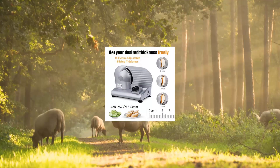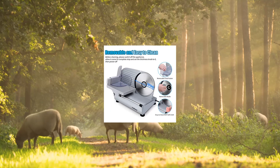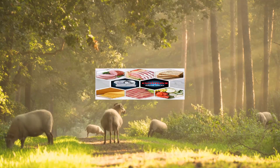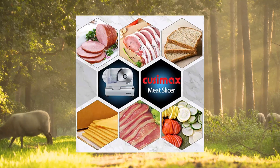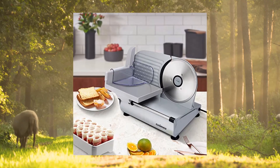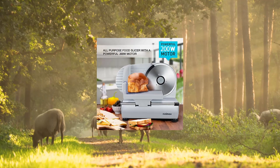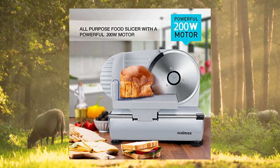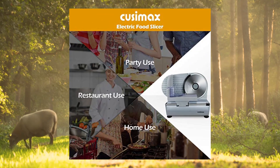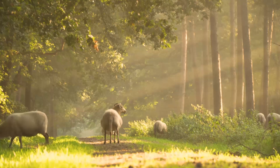Husamax Electric Deli Food Slicer with two 7.5-inch stainless steel blades and food carriage. Easy, clean, and safe. Never worry about how to clean up food hidden in it — hidden track design and removable blade make it easy to clean the food slicer machine. Parts are dishwasher safe so they will not cause any harm. It helps manage your work in the kitchen to be easier and more efficient.